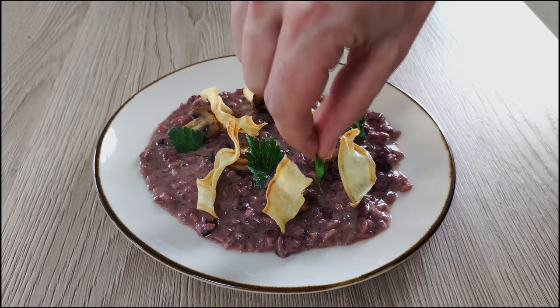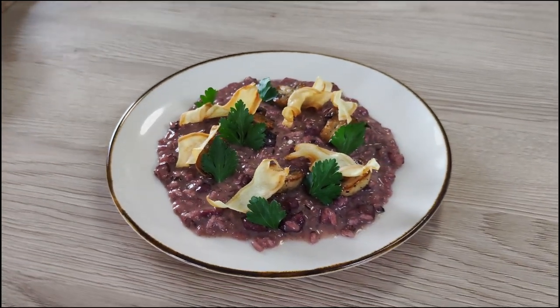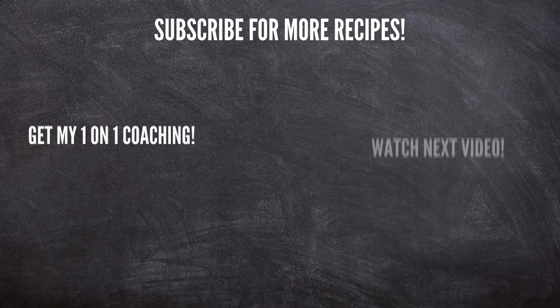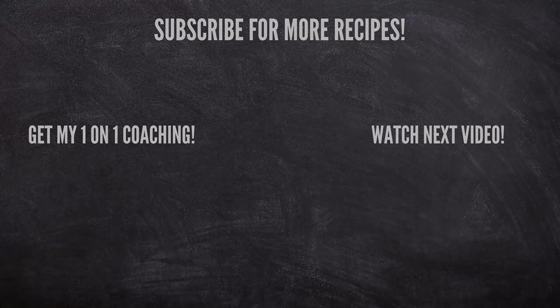And that's it guys — this is my favorite red wine risotto. Which risotto is your favorite? Let me know in the comments. If you'd like to learn more about fine cooking or get my personal one-on-one coaching, check out the links in the description below. That's everything for today — thank you for watching and I'll see you soon.